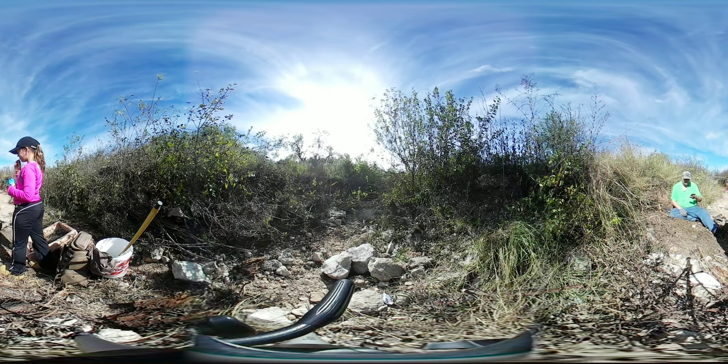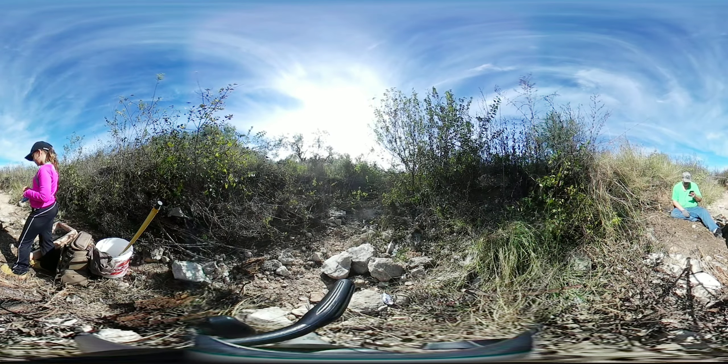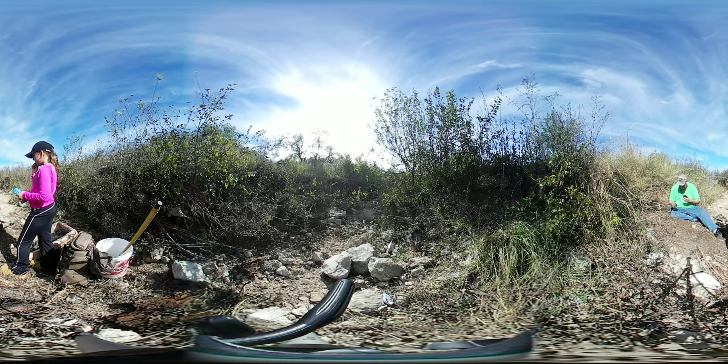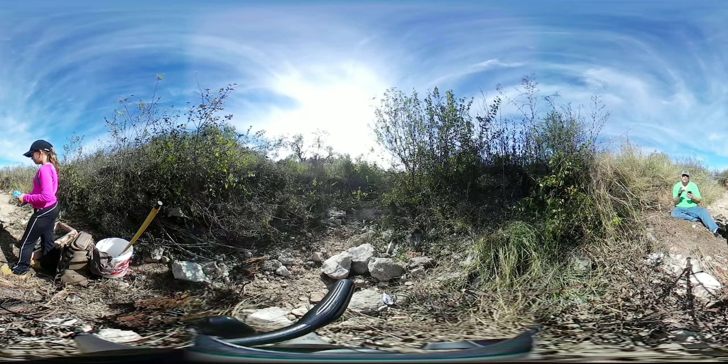Hello everyone, here we are — we are recording on my new Gear 360 to see how it works. Seems pretty good right here where I am. I am finding pieces of metal; I found a little foot, a metal foot shoe or something — kind of cool looking.